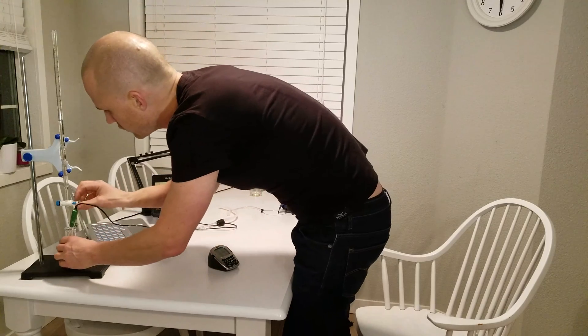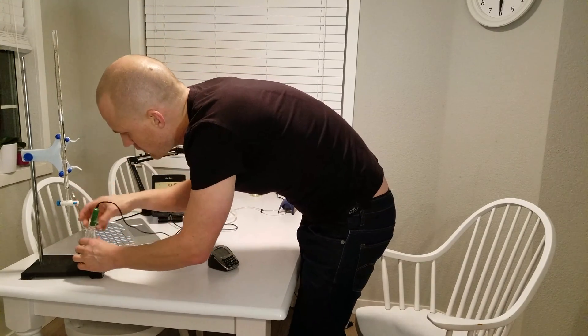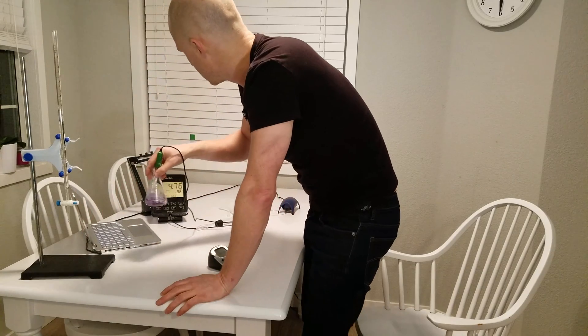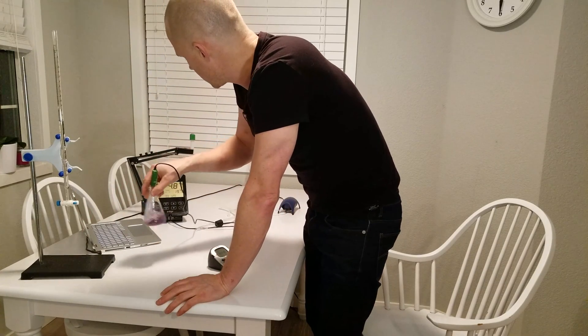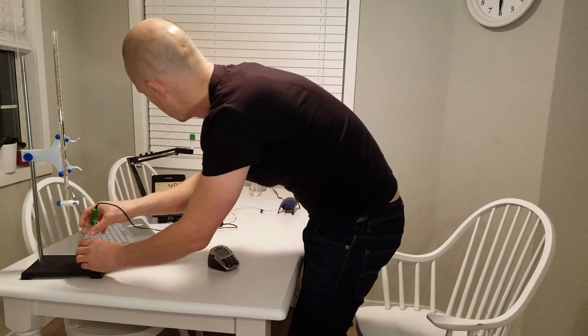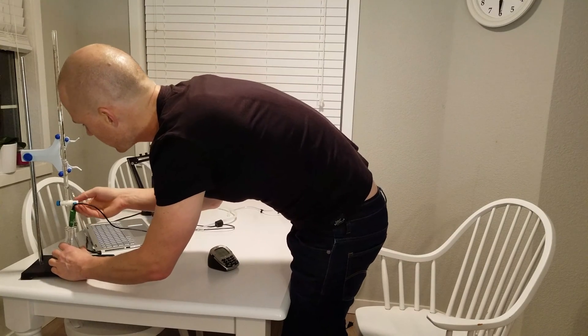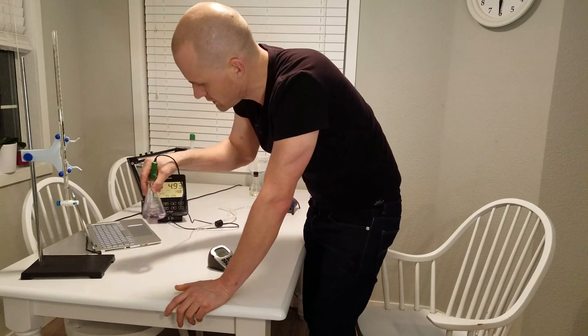I start at 13.2. We're getting very close — we're at 4.9 now. The quicker you spin it around, the less you put in.